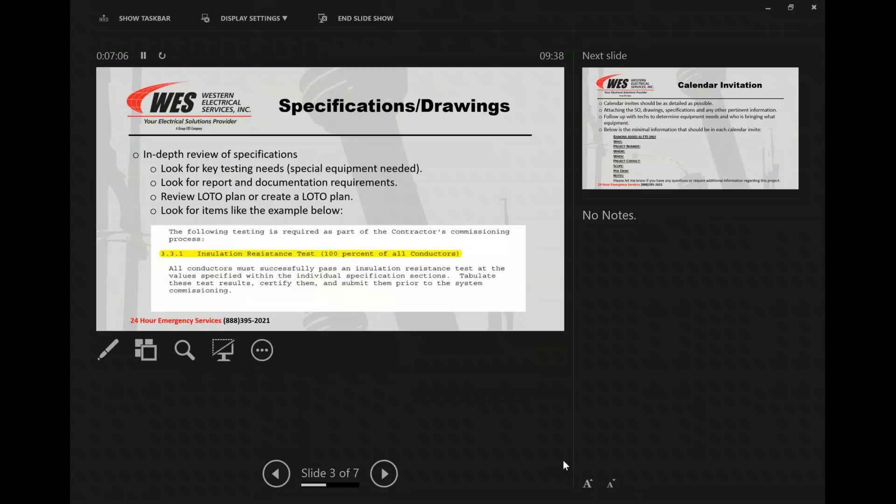Getting into the specifications and drawings a little bit more — you have to do an in-depth review of the specs. Most of us go through and highlight the stuff that really matters the most. You've got to look for the key testing needs. Is there special equipment that's needed? We've got to start getting that stuff ahead of time, at least getting it slated so we know we're going to have it available. I can't tell you how many times there are last-minute phone calls for different secondary kits in this company. Look for report and documentation requirements — those always tend to come up and bite us.